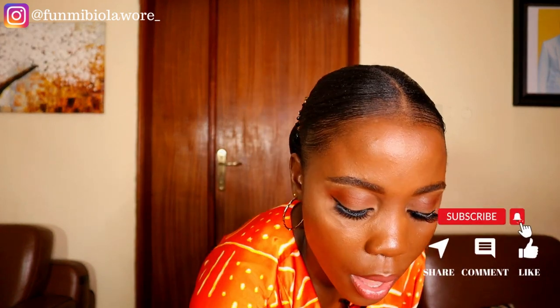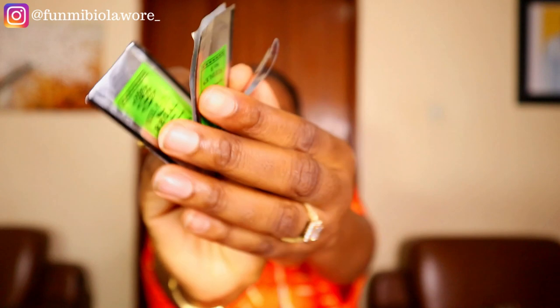Moving on to beading needles — I've gotten a lot of questions about these, which makes sense because I've been doing a lot of beading on the channel. You can't do beading without these little bad boys. They come in different sizes, and to the best of my knowledge they range from size 9 to size 12. The lower the number, the thicker the needle — so it's quite the opposite from fishing line.